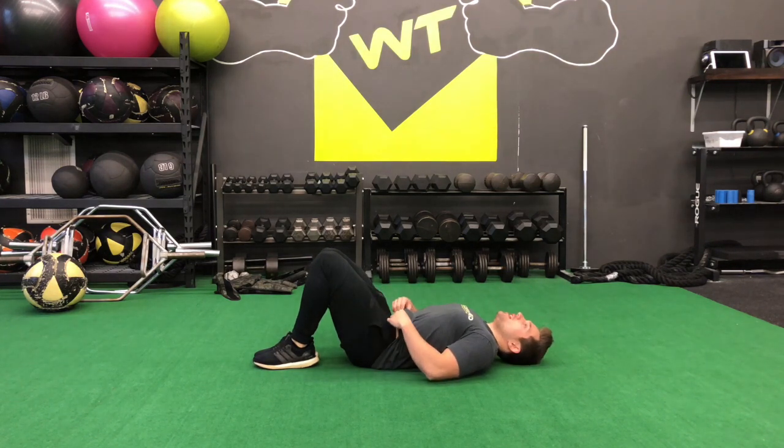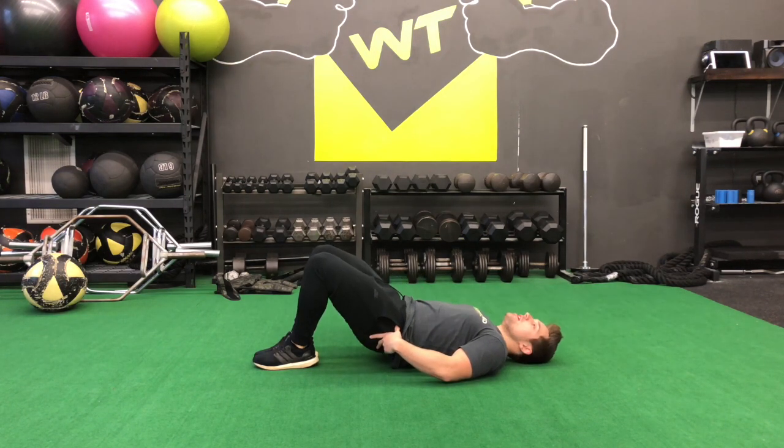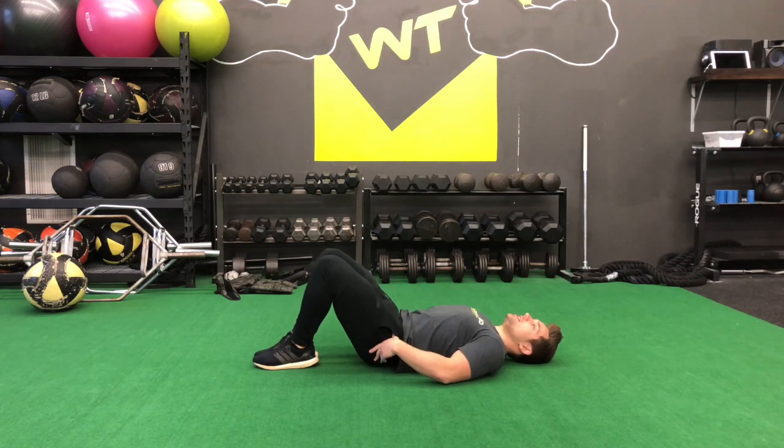All we're going to do is take our hips and drop them straight up towards the ceiling. Squeeze your butt super tight at the top, drop back down, return up, back down.